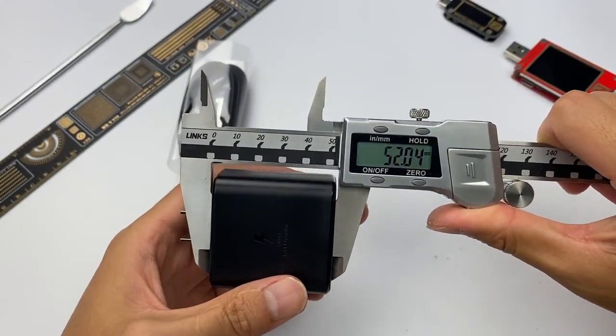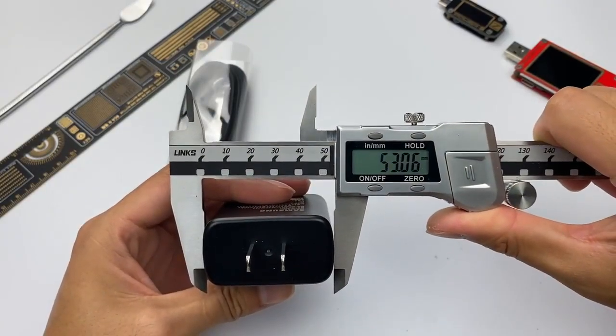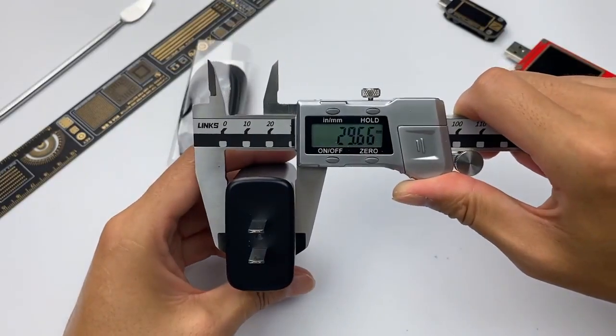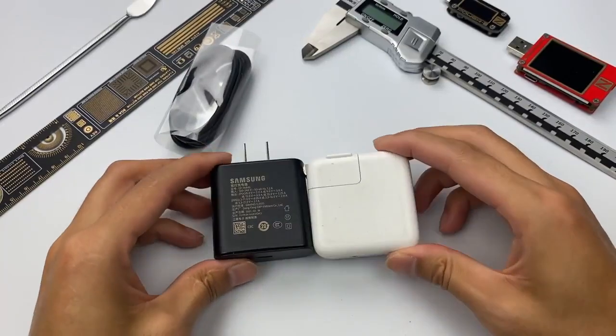Let's check the size. The length of this charger is about 52mm, the width is about 53mm, and the thickness is about 29.6mm. Compared with the Apple 30W charger we just tore down, it's almost the same size.